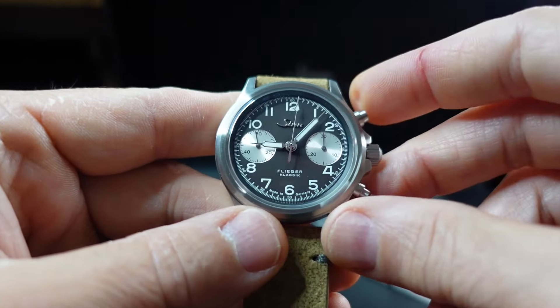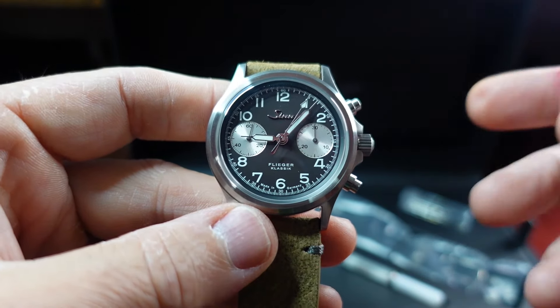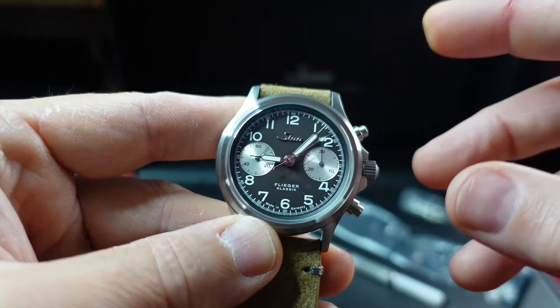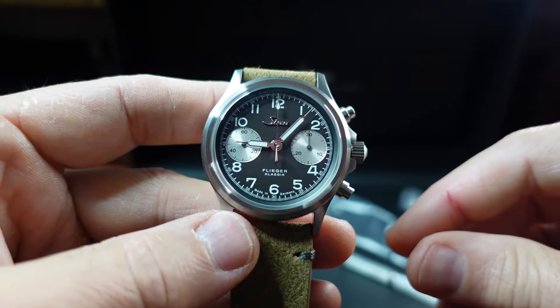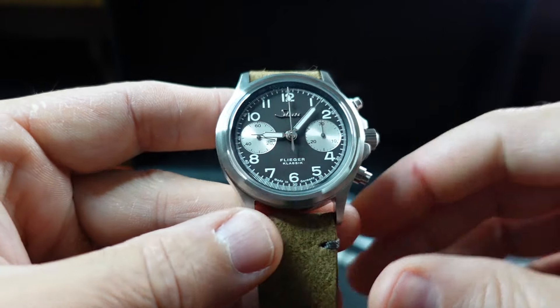Let's fire up that chrono — as you can see, the top pusher engages the chrono and the top button also stops it. The bottom button will reset it. Running seconds hand is at the nine o'clock register and the 30 minute counter is on the three o'clock.